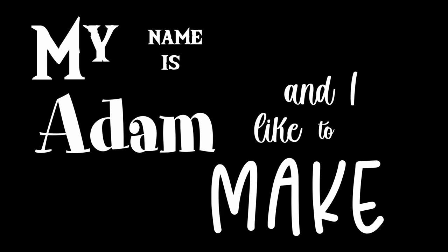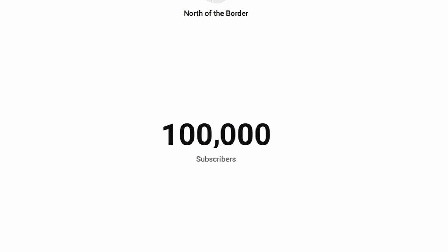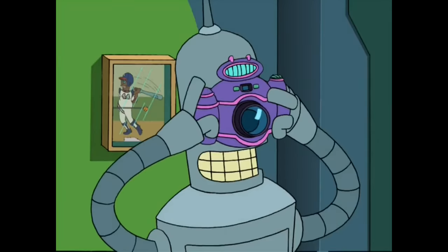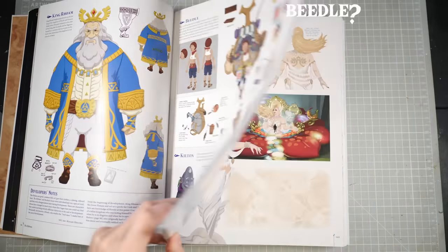Hiya folks, my name is Adam and I like to make tiny nerdy things, and this channel just passed 100,000 subscribers. So as a thank you, I thought it would be fun to fulfill my most requested request.